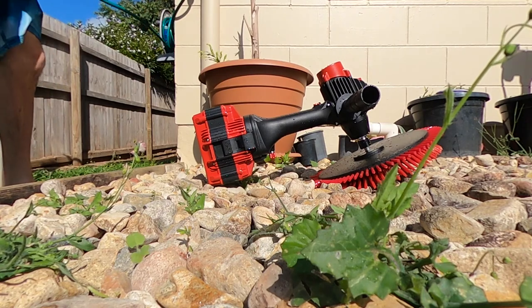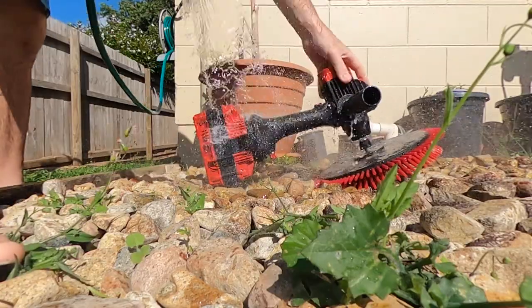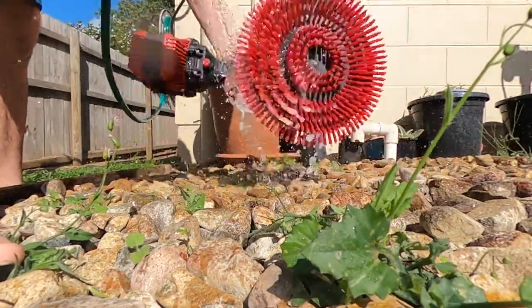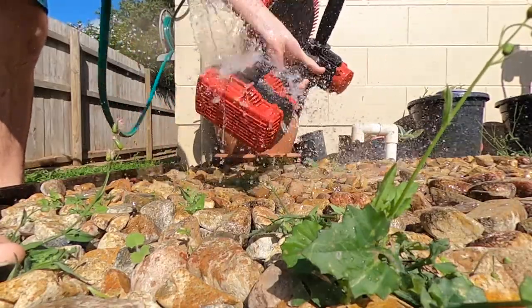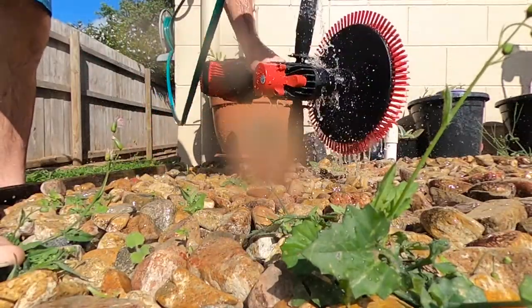So I'll take it out into the swimming pool and give it a run. Give your tools a good clean to ensure a long-lasting lifetime. As with any tool, if you look after it, you're going to have it for a long time.